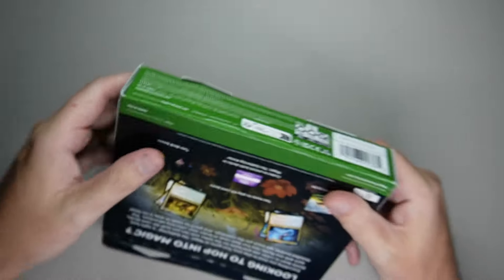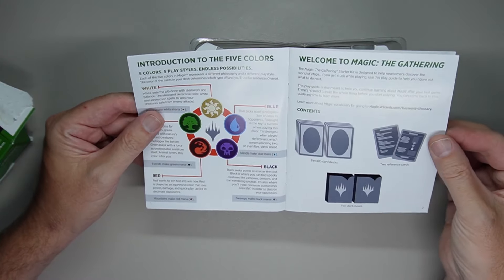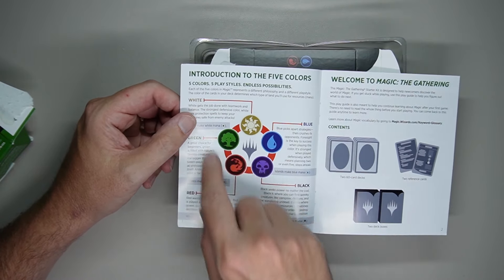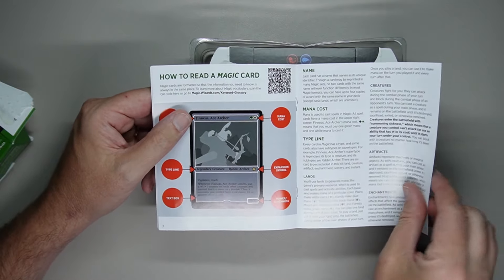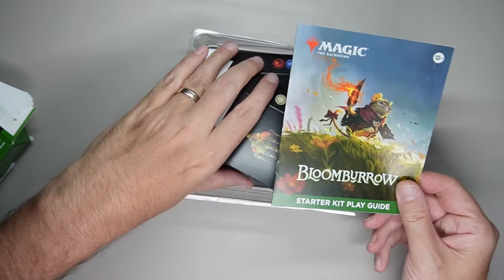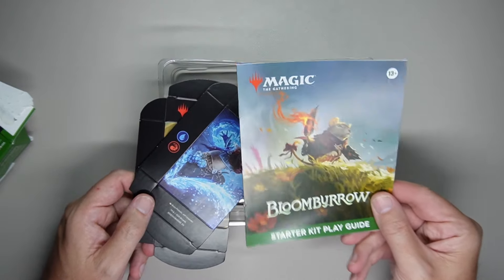Let's go ahead and open it up and check out what's in the box. First things first, you have a starter play guide. This is great for beginners to learn how to play 60-card formats, and then you can use that knowledge to play other formats. It has the nice little color wheel, the contents of the box, the play area, how to start playing, combat game actions, how to read a magic card, etc. If you don't need this, take it to a local game store and drop it off — they could give it to a player that would actually need it. If you've been playing Magic for any amount of time, you don't need this. Either recycle it or give it to someone that does.